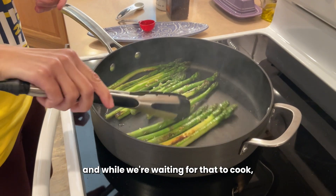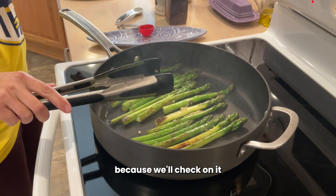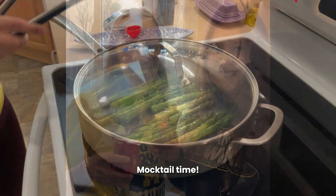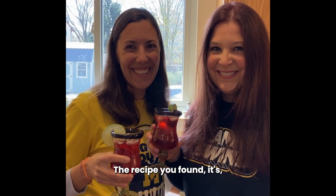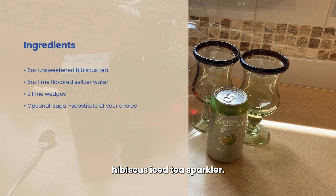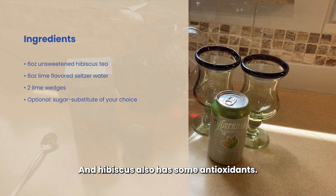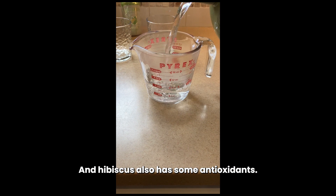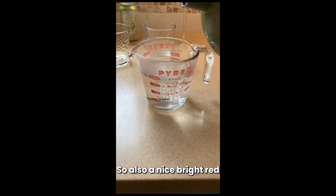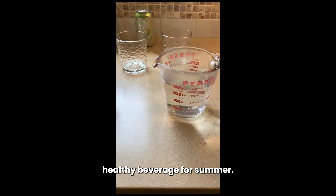And while we're waiting for that to cook — we'll check on it in five minutes — we're going to make a little mocktail here. So mocktail time! The recipe you found, it's a hibiscus iced tea sparkler. Yes. And hibiscus also has some antioxidants, magnesium.